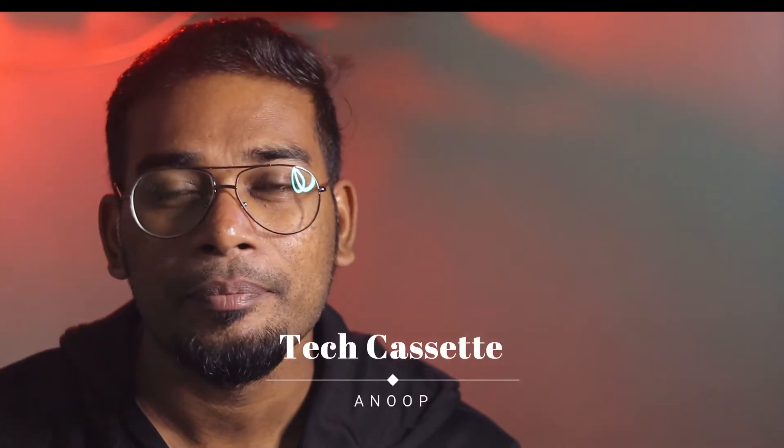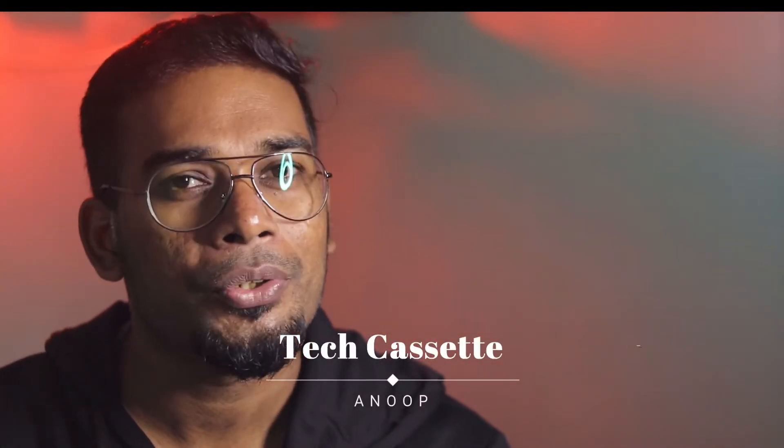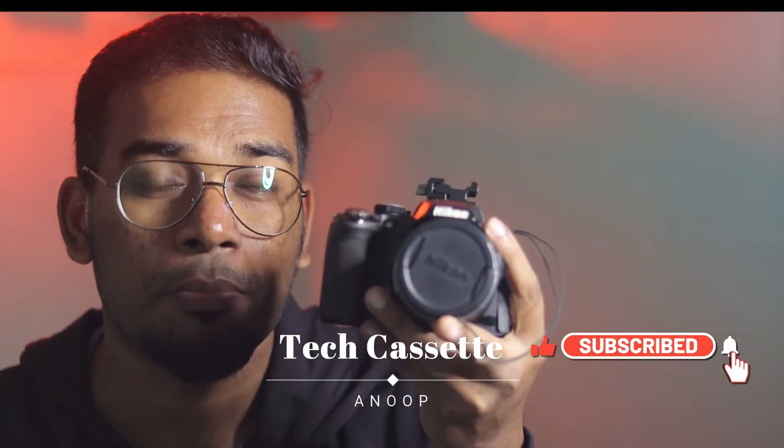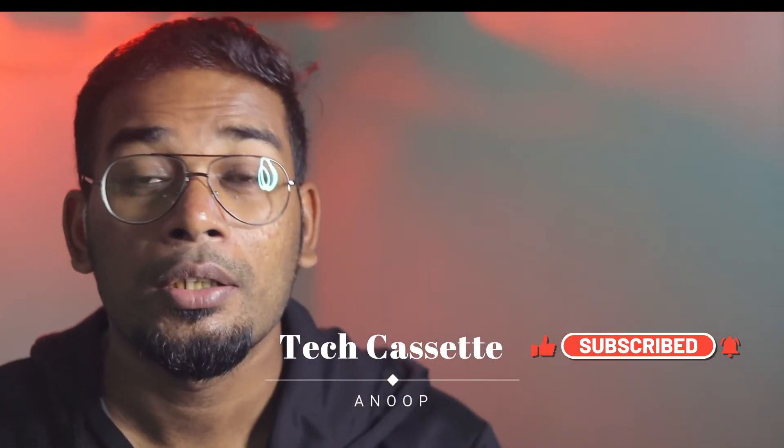Hello friends, this is Anu from Brick Acid. In today's video, I'm going to show you how I use the Nikon Coolpix P510 to take pictures of the moon, as well as record videos using that. So without further ado, let's start the video.